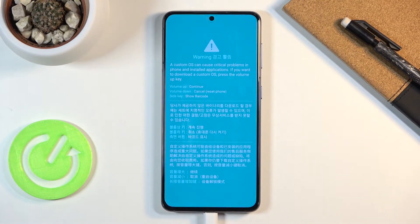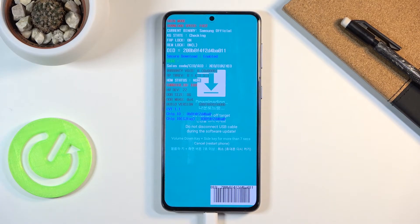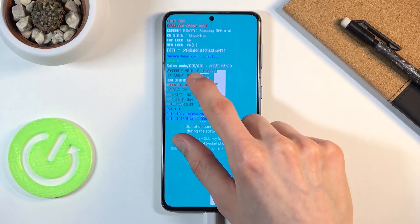There we go. This will take you to the warning screen — just disregard it and press volume up to continue. There we go, we are now in download mode where we get some information, and most importantly we get the warranty void information.